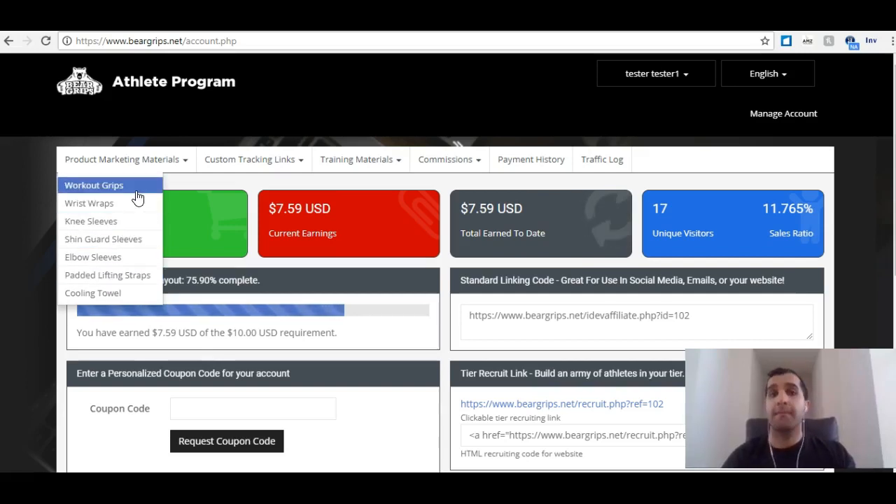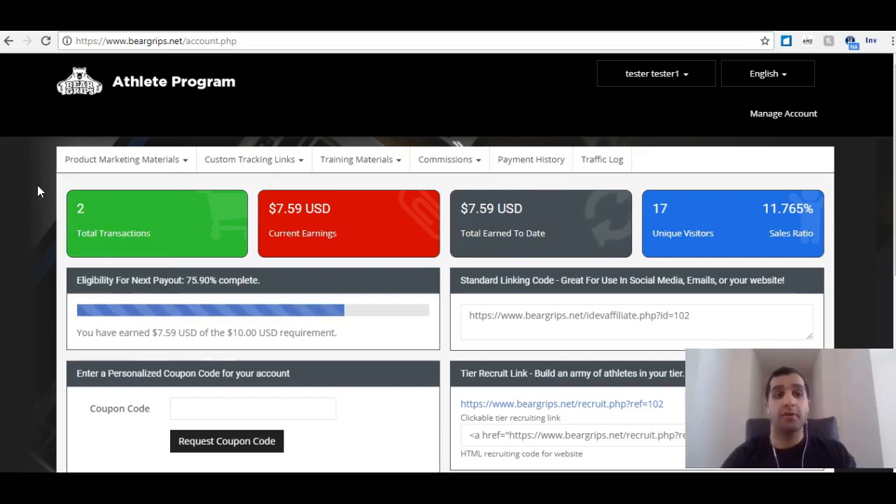That includes videos, pictures, descriptions, frequently asked questions, and features. All this stuff is available for us to copy and paste and to use to share with our audience, to better help educate them and to basically help earn us more commissions on our athlete platform.